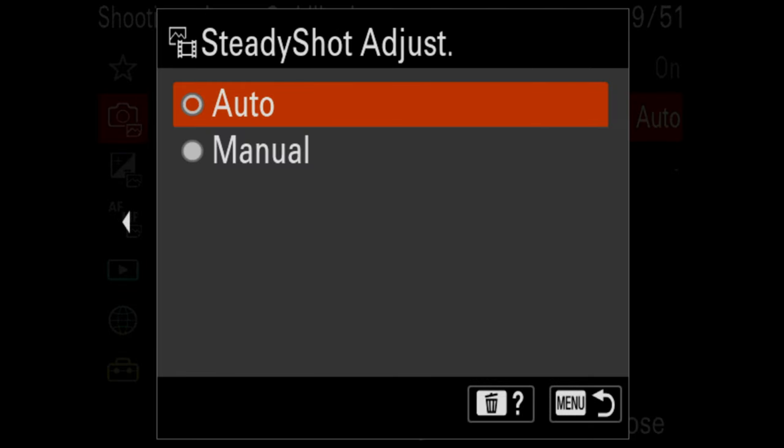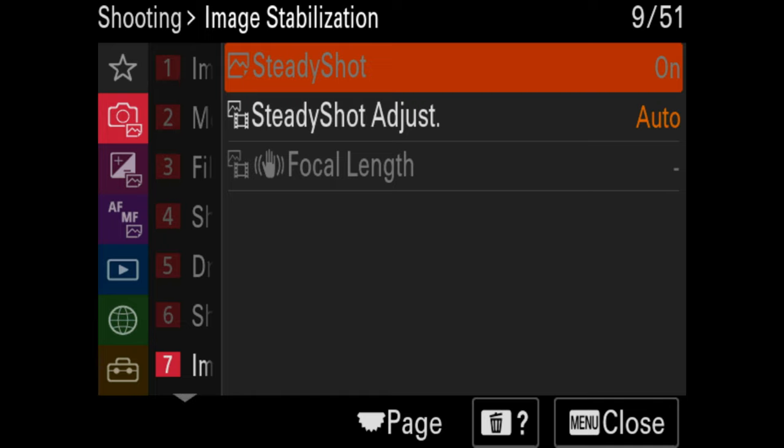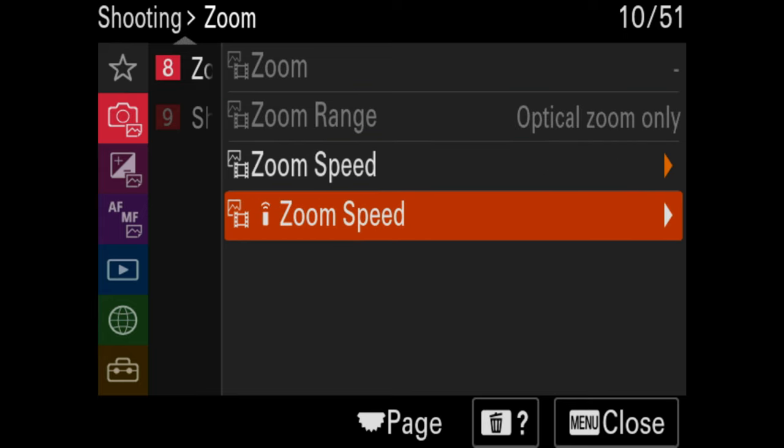Steady shot — I generally recommend leaving that on. Basically that's your image stabilization, so if you're shooting at low shutter speeds it'll reduce motion blur from camera shake, and it also works with strobes. If you're shooting video handheld, you'll want to leave that on too. One way the A7S III is a lot better for video is it has an active steady shot mode — I was hoping to see that in the A1 but it's not there. It's just a more advanced stabilization that's missing here.